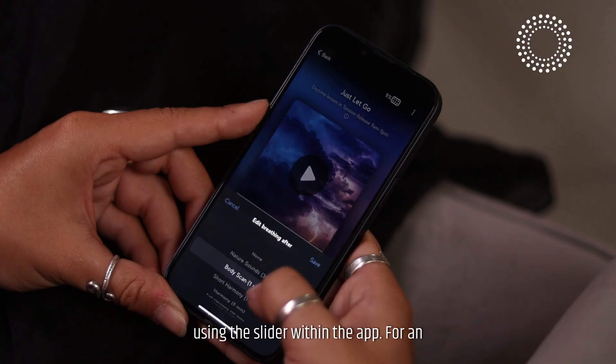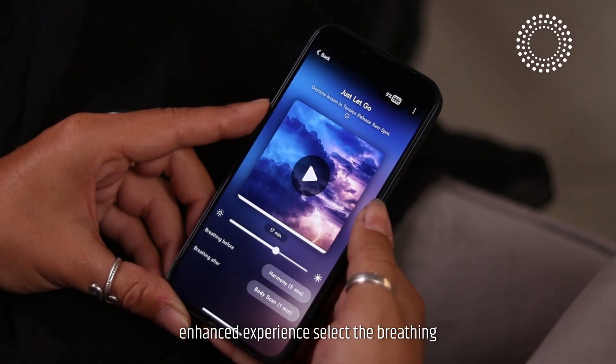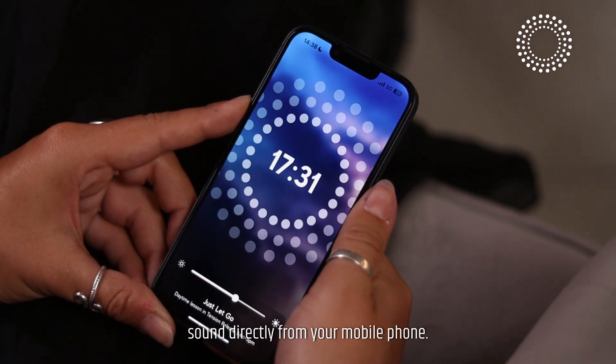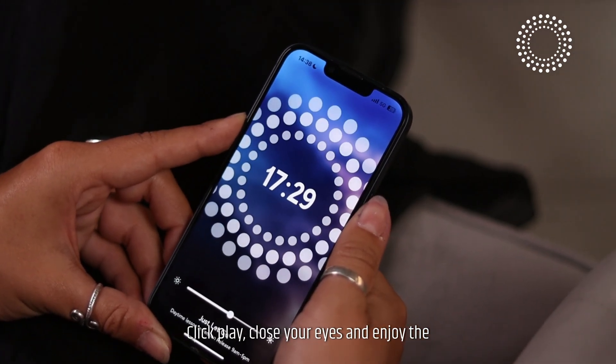For an enhanced experience, select the breathing session you'd like to include before and after your main session, and manage the sound directly from your mobile phone. Click play, close your eyes, and enjoy the journey.